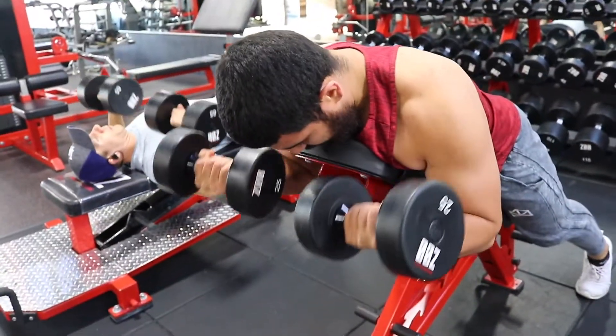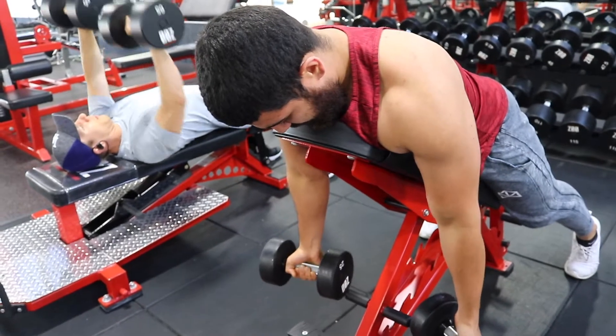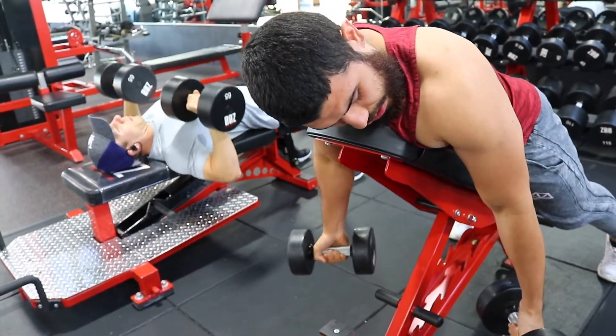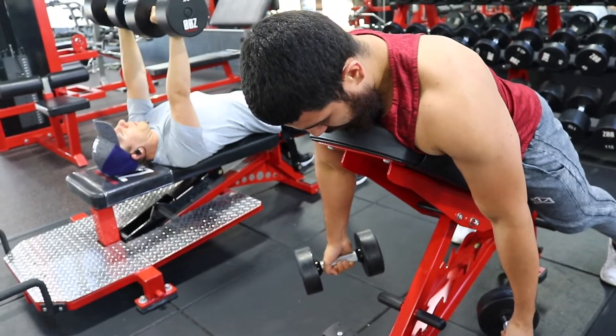The spider curl is just overall a great workout. You can do many variations of it, but usually the best way is on the incline bench — like I do it.